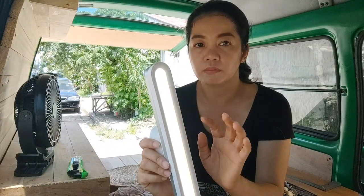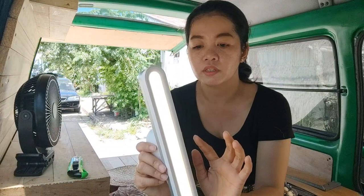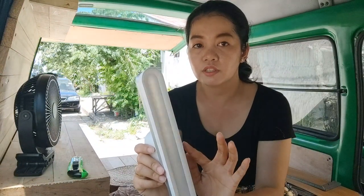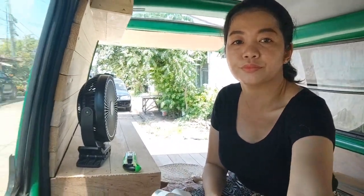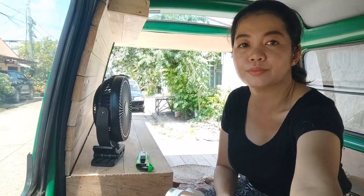What I got here is a new accessory para sa ating minivan — this is a magnetic light table lamp. It's touch-sensitive, pwede din syang i-adjust yung brightness nya, pwede syang lean, pwede syang super bright, and meron din syang soft and warm color. And I'm going to put it sa overhead storage natin.